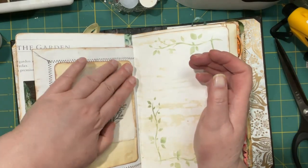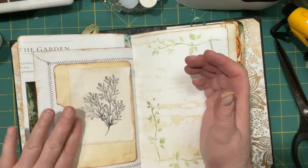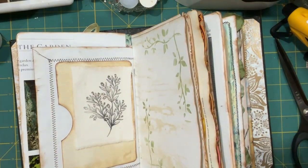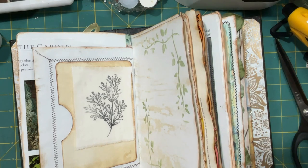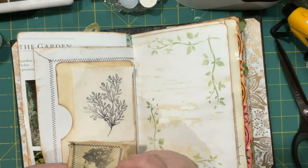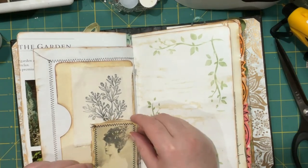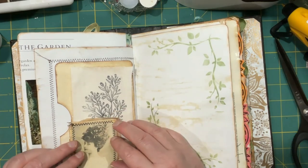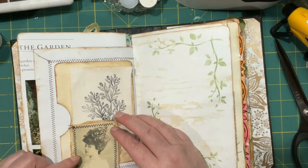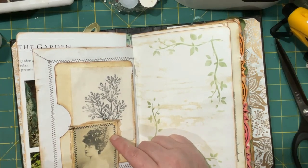I wanted to put it in the corners there, and then I wanted this lady on here — she had some sewing on her too. I was hoping to put her in that corner there. This is the one where I put the tea bag over and then just sewed around the edge.